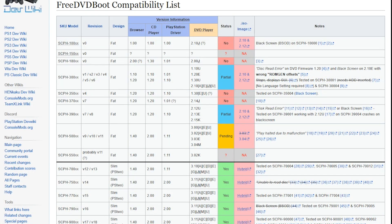Now that we know which version of the PS2 we have, we make our way over to the FreeDVDBoot compatibility list. You find your SKU model and check to see if the revision, design, browser, and CD player matches your console. If the status is yes, we then click the hybrid link to download the ISO image.